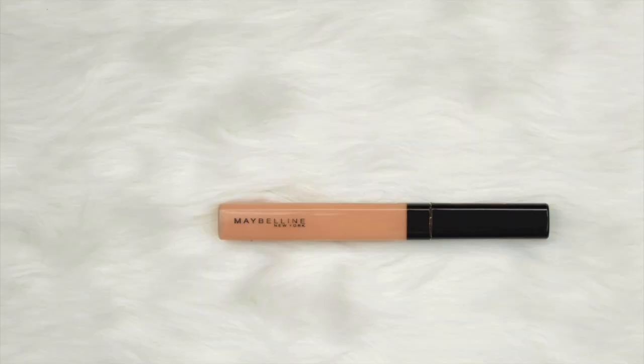Ngayon natapos na tayo mag-blend, maglalagay na tayo ng concealer. For concealer today I'm using the Maybelline New York Fit Me concealer in shade sand. As you can see, sobrang konti na lang nung concealer ko pero ginagamit ko pa rin siya hanggang meron pa — sayang kasi. Ngayon hindi tayo maliligo ng concealer; medyo spot correcting lang yung gagawin natin, tapos maglalagay lang tayo to highlight the face.